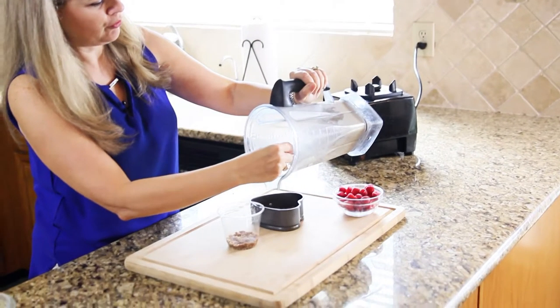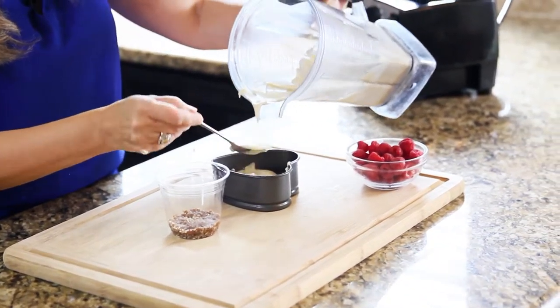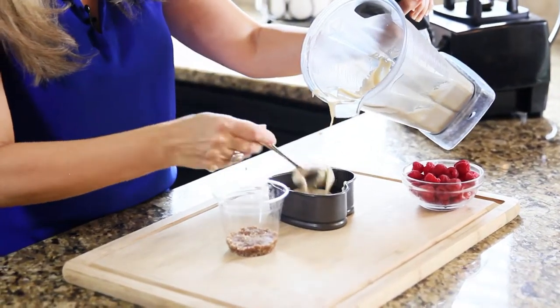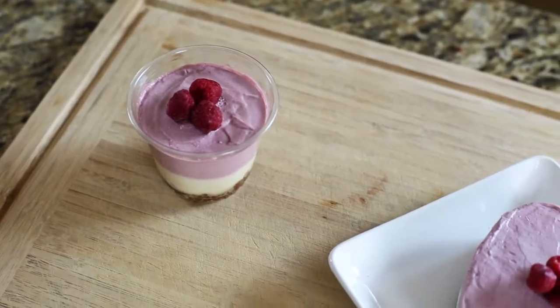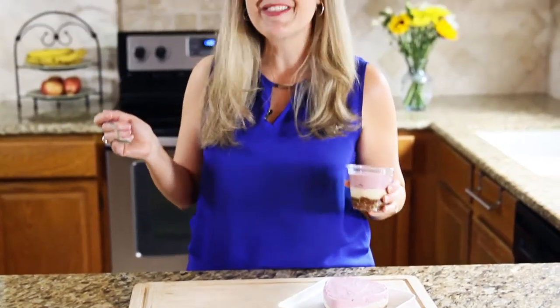Pour that over our crust. I like to use half of it plain and then I add raspberries to the other half. Once you add your filling, you just place it in the freezer and let it firm up. Serve it to your guests with a smile.